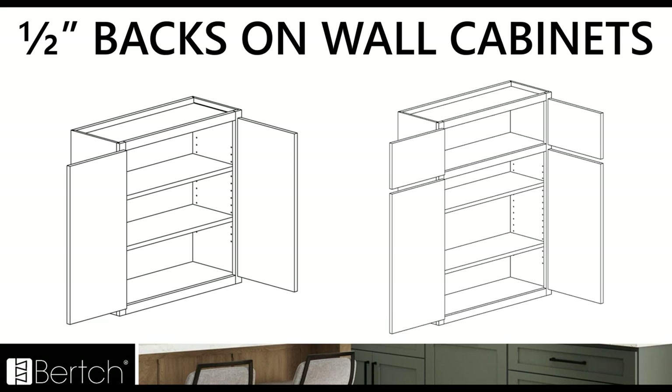This construction change also includes the backs on all of the wall cabinets going from an eighth inch thick to a half inch thick back. So now wall cabinets are all going to have a half inch thick back, and base and tall cabinets are still going to have that eighth inch back. All the wall cabinets are now going to be constructed with a half inch thick back.